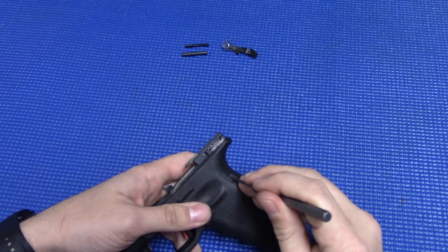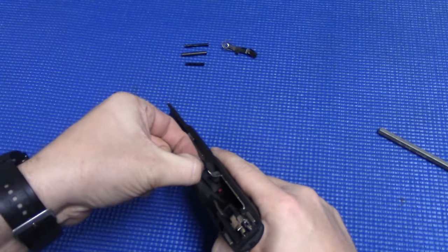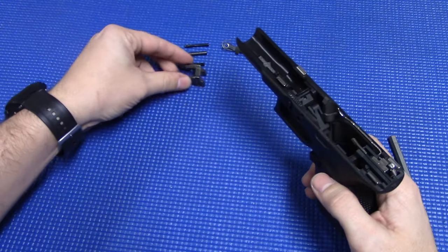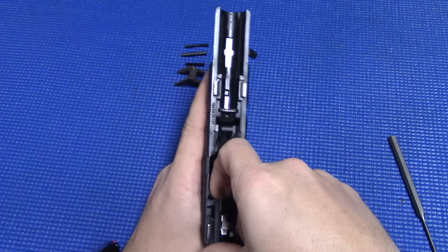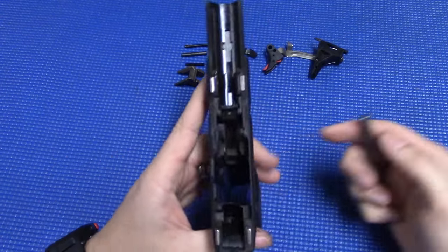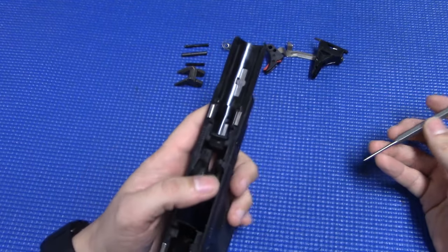Move back here to the trigger housing pin — push that one through. Next up, the locking block: just grab it, or sometimes you might need to pry on it with the punch a little bit, but it should pull up out of there pretty easily. Next up, grab onto your ejector here and pull up, and your whole trigger assembly should come out. In most cases, that's as far as you ever really need to disassemble it, but I'm going to show you the last couple of steps to do a full disassembly.